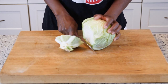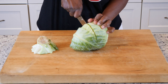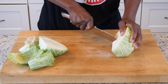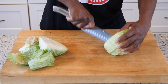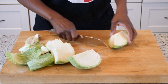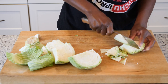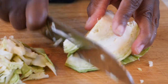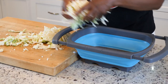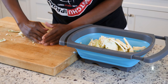Now that our collard greens are done, let's take and cut our cabbage. Collard greens and cabbage is like a match made in heaven. Cut that little end piece off, then take and cut it in half. You wanna take and cut that core out, then cut it in half again. Take your knife and cut strips just a little bit bigger than your collard greens. Then I'm gonna put them in a colander because I'm definitely gonna take them over to the sink and wash them, and then we're gonna add them to our greens.